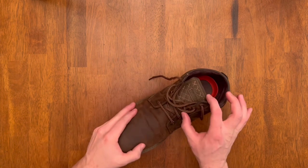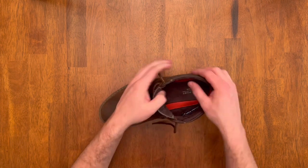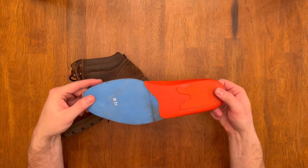There's a pattern on the tongue, and the tongue is connected at the bottom section and free-floating at the top, which is great for keeping it waterproof. It's a nice thick tongue with thick padding around the ankle as well. The insole is super comfortable — it's a two-part insole.